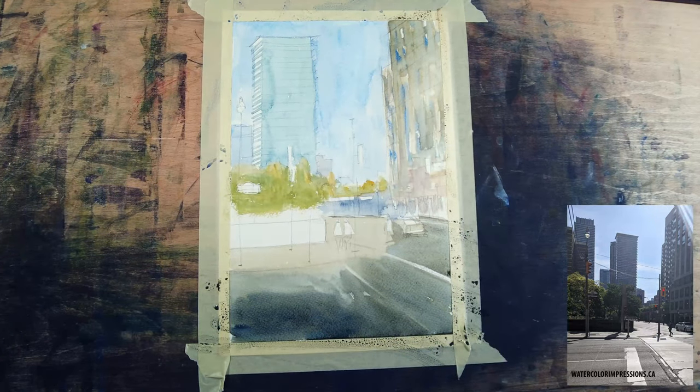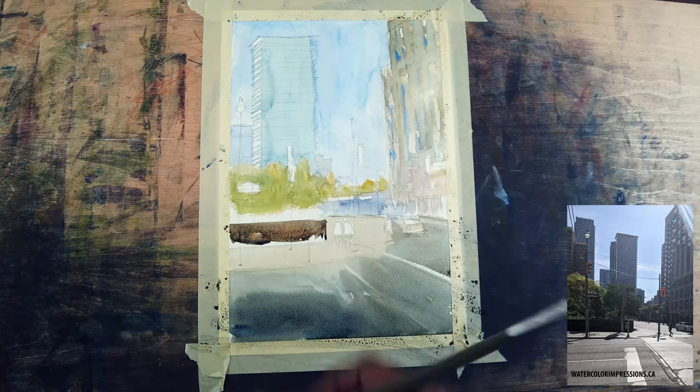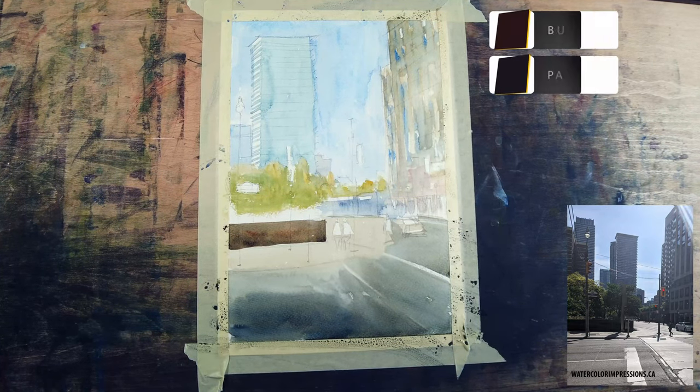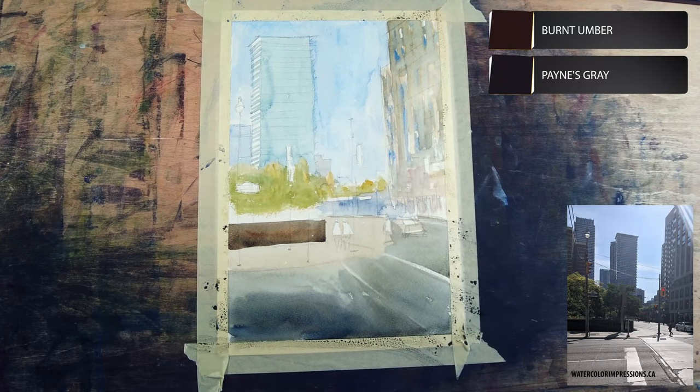I'm taking a clean brush and lifting off paint for the street lines in the road in the foreground. There's also a wall close to the foreground so that's going to be a little bit darker. I'm using burnt amber and a little bit of neutral tint here and there to add color variations.